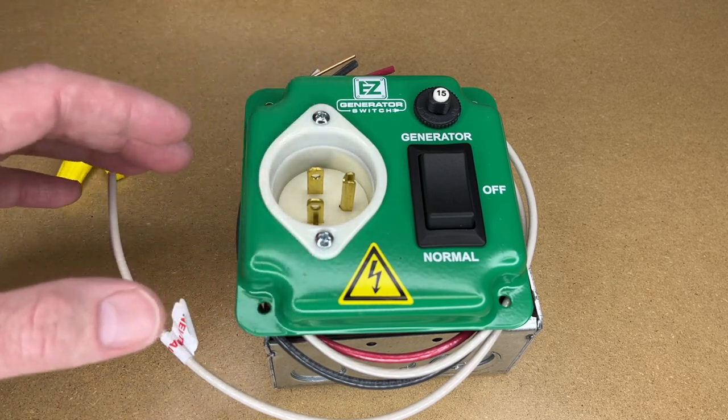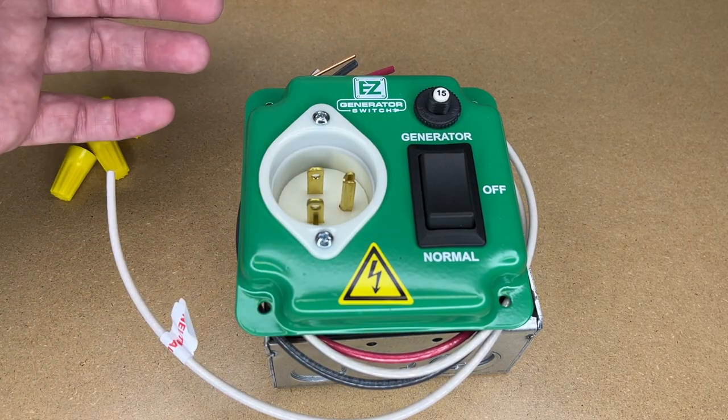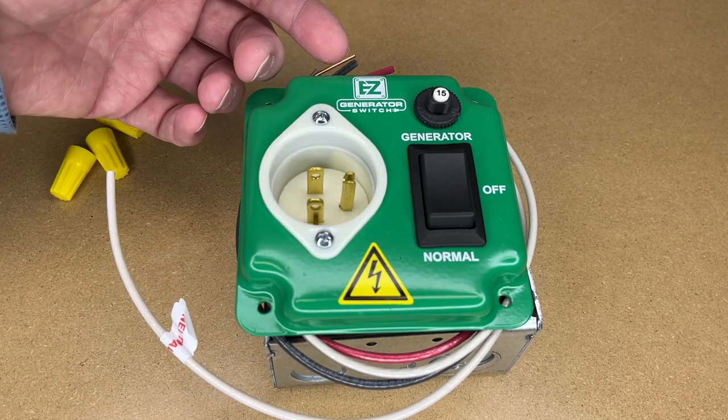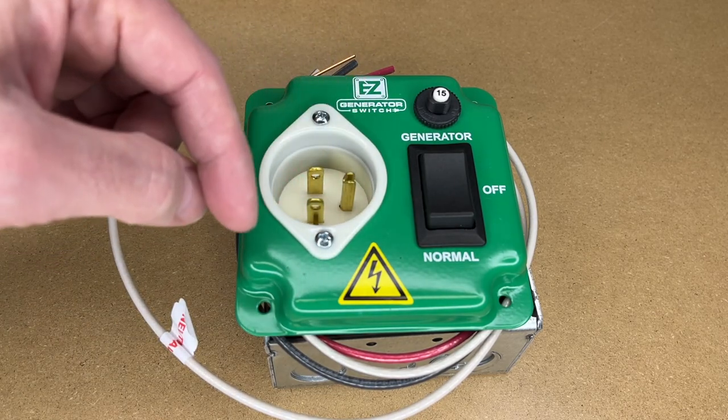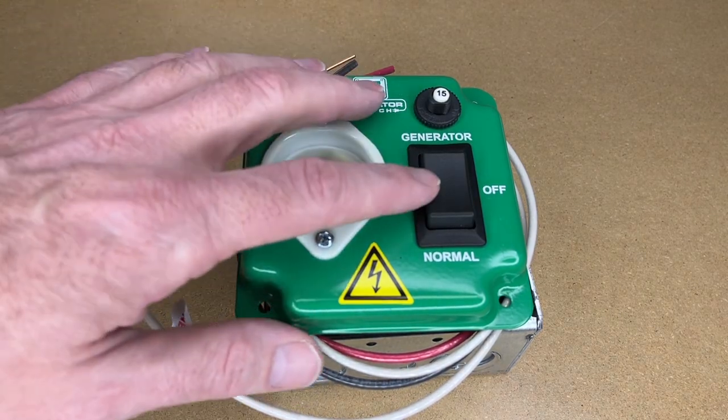That's a use case where you have an appliance that doesn't have a cord on it and you're essentially adding a cord using a device like this. Another potential use case would be if you have a power panel in your garage — you could wire this in the garage to hook up to the refrigerator, so you could plug this into the generator from your garage as opposed to pulling the refrigerator out from the wall.